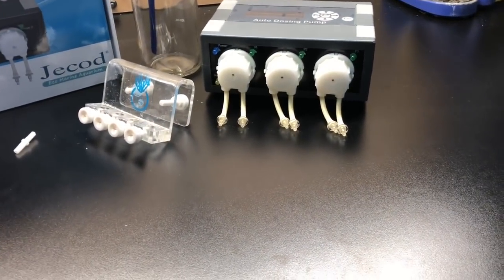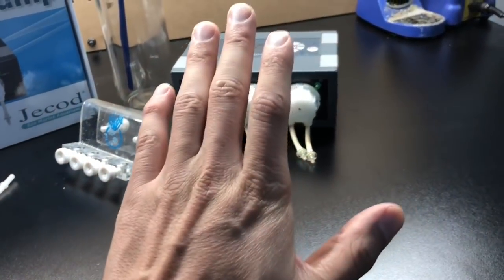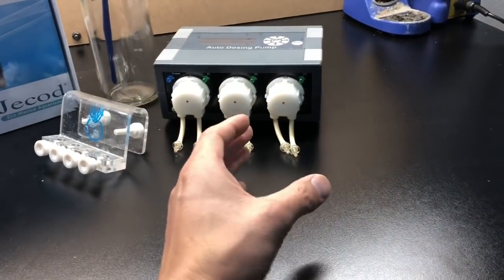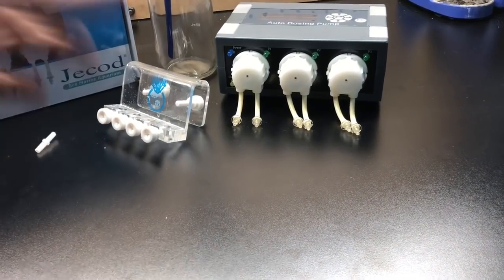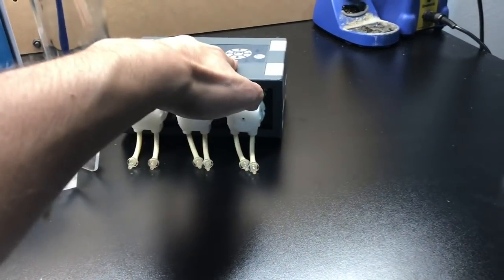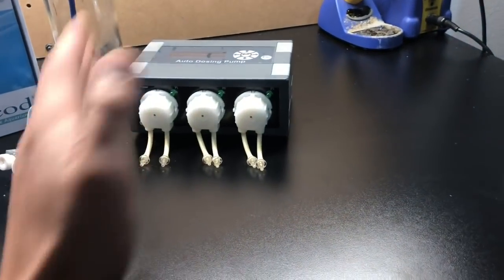If the days were to go on without dosing, you could see where you'd eventually crash your tank. If you're using the Red Sea product, it's going to tell you how much to dose based on your gallons of water. You divide that by the four days and it tells you how much your tank is consuming on a daily basis. You then go into the doser, program it — whatever doser you're using — program whatever daily number you come up with to dose on a daily basis.